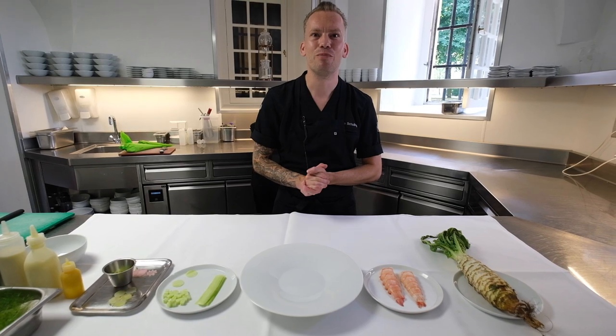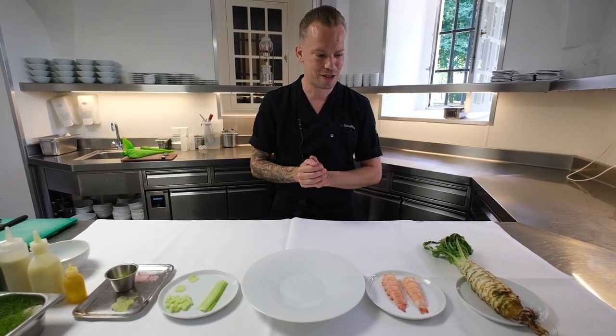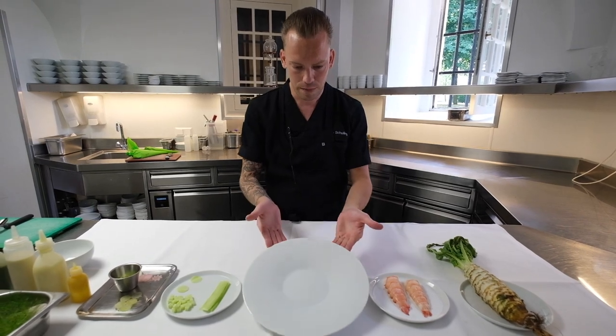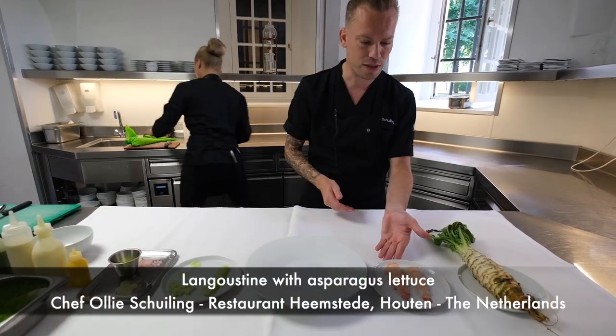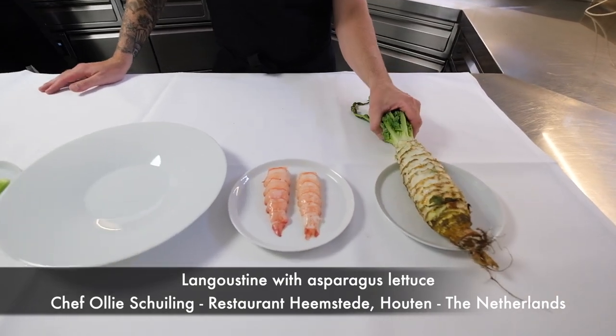Welcome again WBP stars in my kitchen of restaurant Castel Heemstede, or Castle Heemstede. The next dish we're going to make is a dish with langoustines and asparagus leches, or asparagus salad.